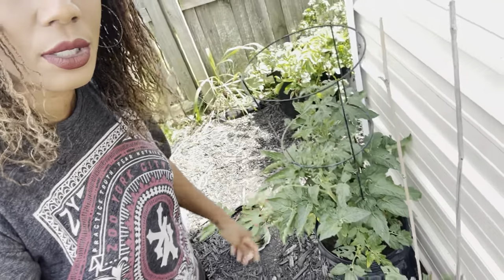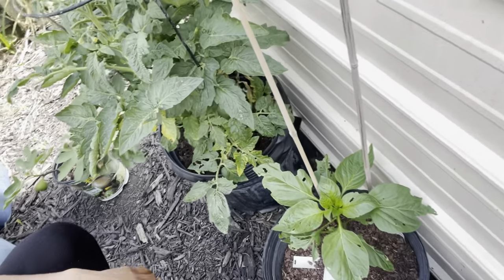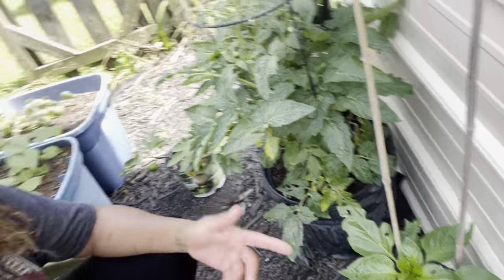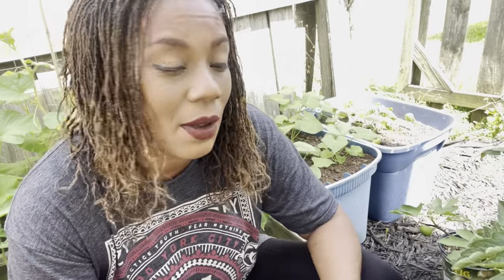Over here is the better bush tomato, and I did have a tomato hornworm. If you don't like handling caterpillars, I recommend purchasing BT. I have it linked in my description box along with videos on how I mix the BT and how often I use it for caterpillars.